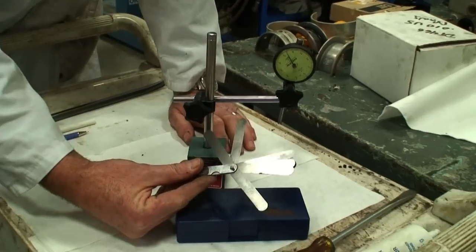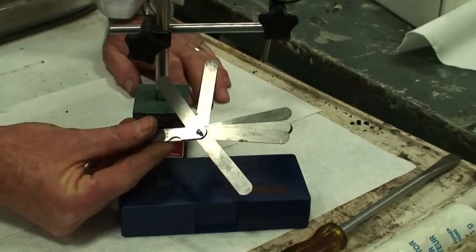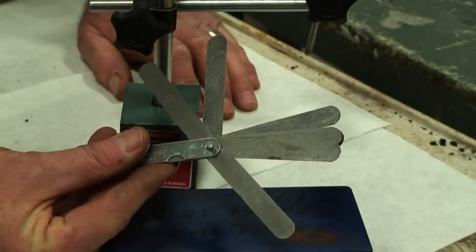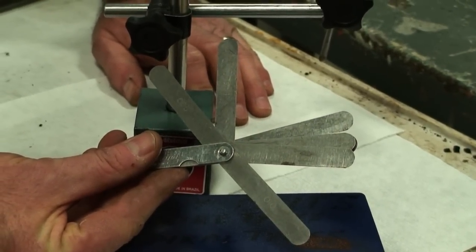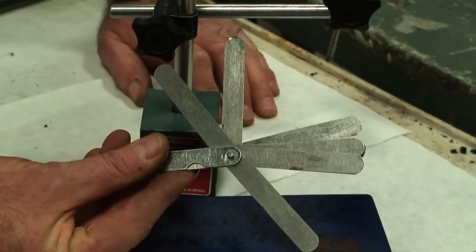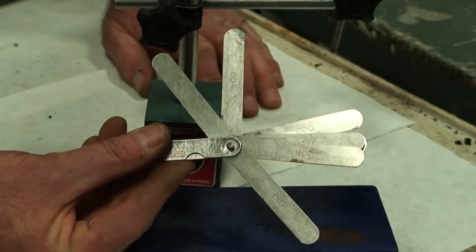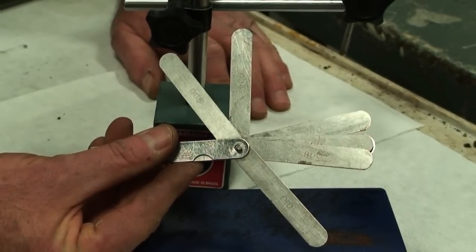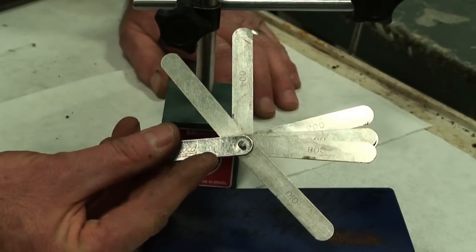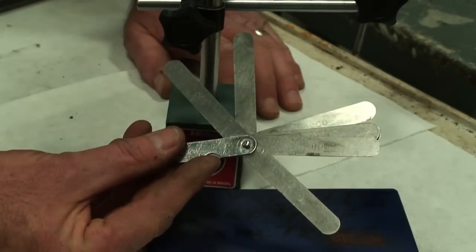The other tool that can be used are feeler gauges. Now feeler gauges, they're as accurate as the person that's using them, and the term feeler gauge determines the feel of the technician that's actually doing the work. So my 10 thou of clearance may feel tighter or looser to another technician. It's all determined by the technician doing the measurements, whether it's points, top end setting, end thrust setting, cam end float setting, and various other applications.